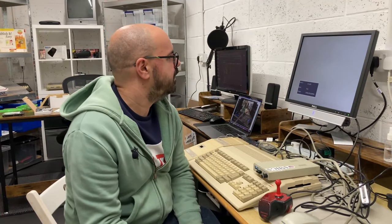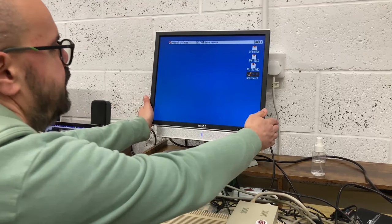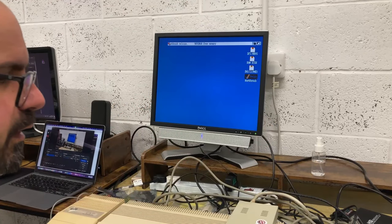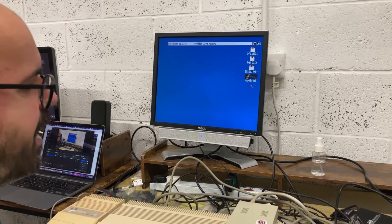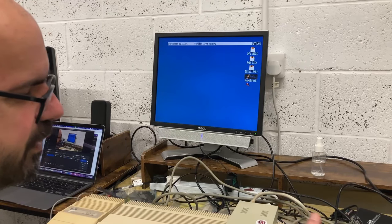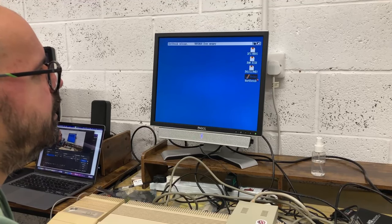And straight away we're getting visual. Just going to move the camera - yeah, straight away you can see it's booted straight into Workbench. You can hear the drive clicking. I'm assuming this internal drive does work too, but I've not got any discs at the minute to test it with. But Workbench is there.